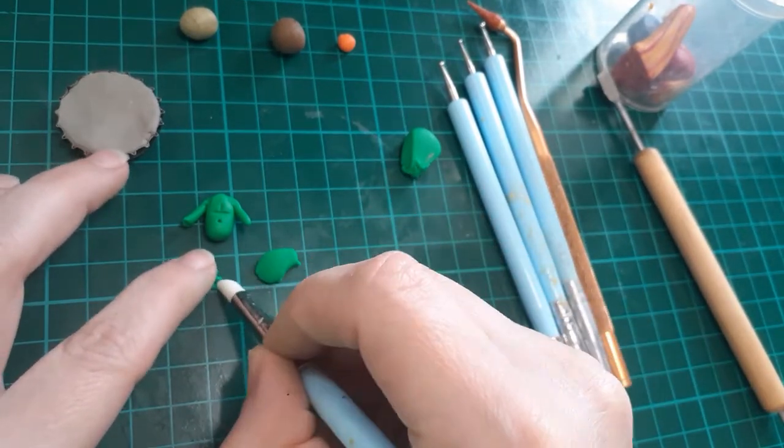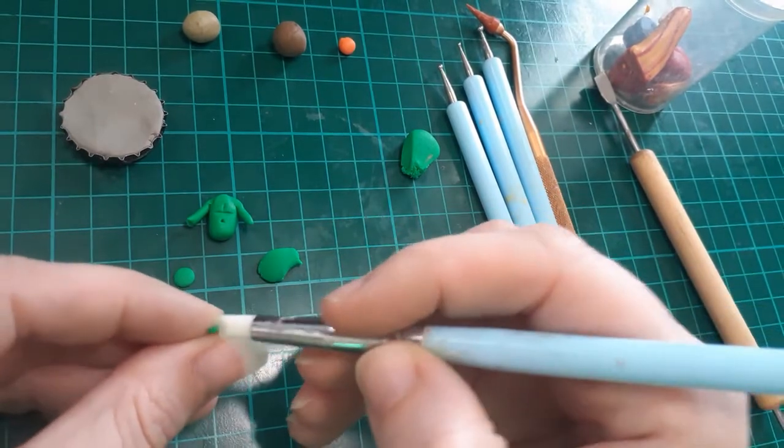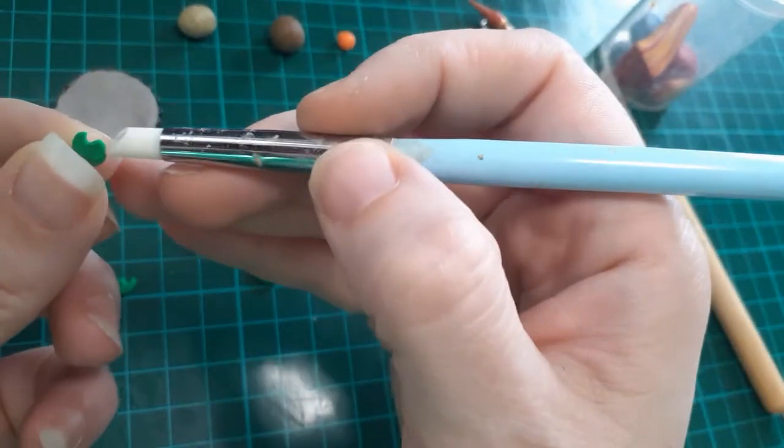Another tool I love to use is a brass-handled rubber-tipped toothpick — that's a dental tool. You can get it pretty cheap anywhere, and you can get replaceable tips for it, which is awesome.